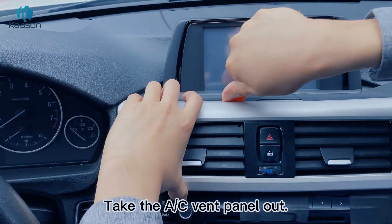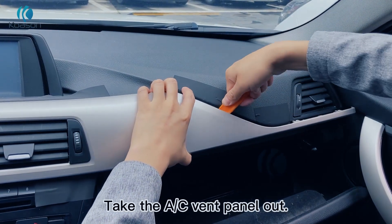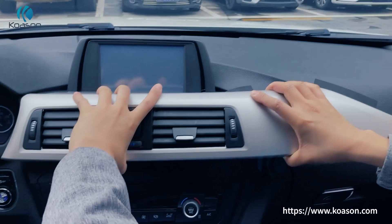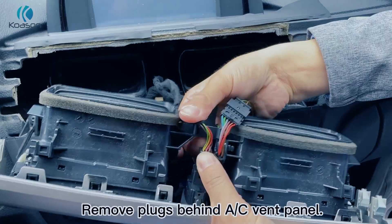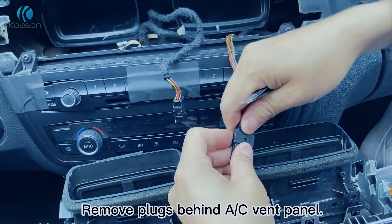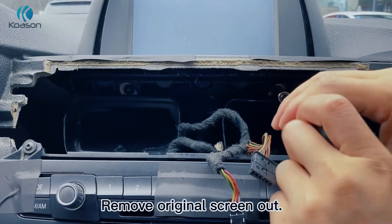Take the AC vent panel out. Remove plugs behind the AC vent panel. Remove the original screen out.